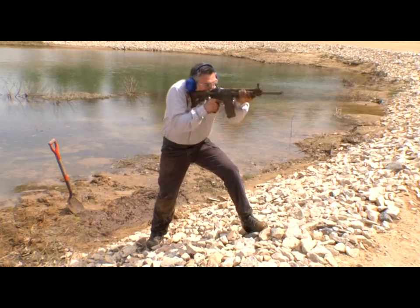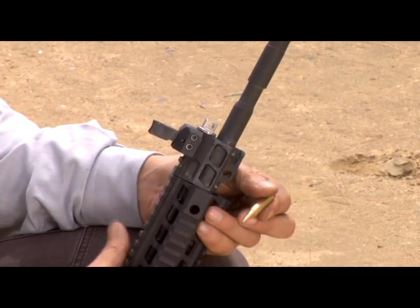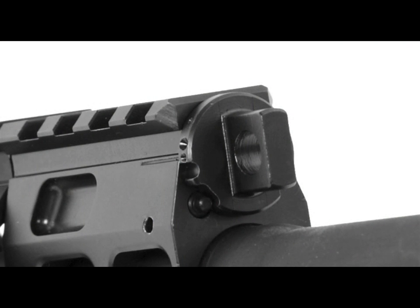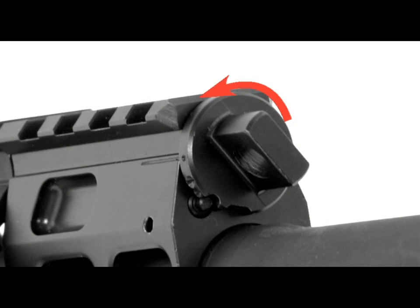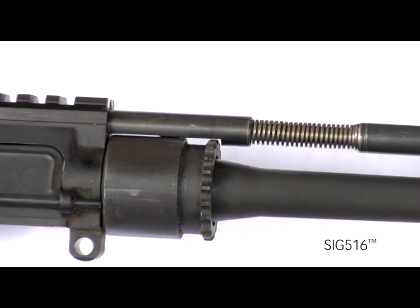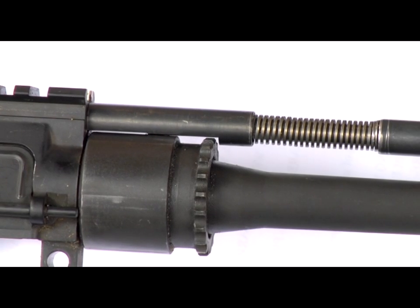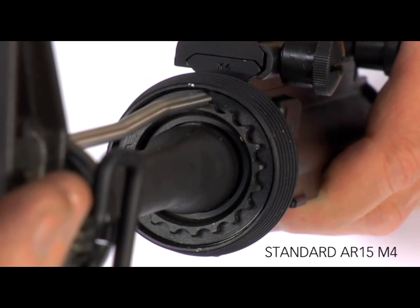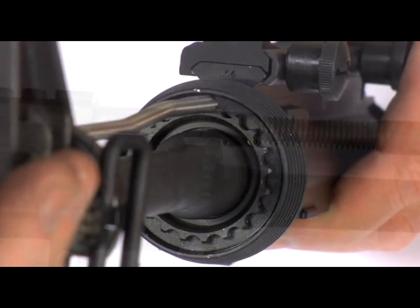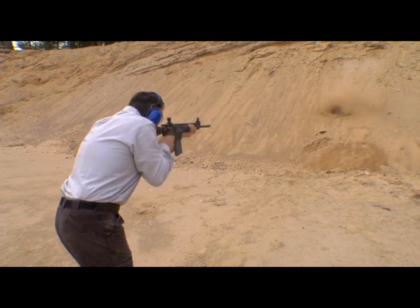This allows the 516 to continue to fire even with carbon buildup on the valve. All the operator has to do is change settings to keep on firing should conditions require it. The four-position adjustable gas valve features normal, adverse, and two unique suppressor positions. Another feature of the SIG 516 is its proprietary barrel attachment system using a totally redesigned barrel nut. This eliminates the need to align the barrel nut with the piston or gas tube, which is necessary with a standard AR-15 M4 type rifle, allowing for consistent torque from barrel to barrel, which enhances performance.